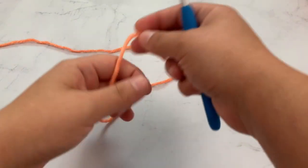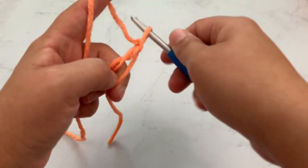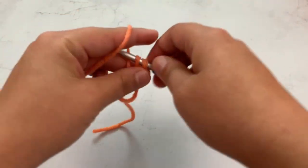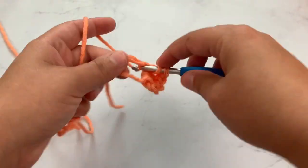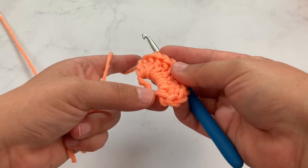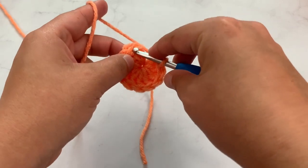To start, I'm just going to make a magic circle and I am going to chain two. This chain two will not count as a stitch, so just keep that in mind — this is not a stitch. I'm going to work 10 double crochet in this circle. When you have your 10 double crochet in your magic circle, remember you're not counting this chain two. Grab the tail, pull it tight in the middle, and slip stitch into your very first double crochet.